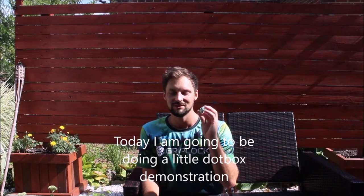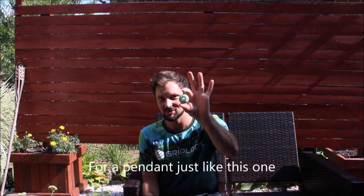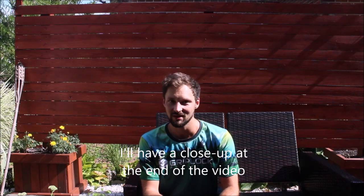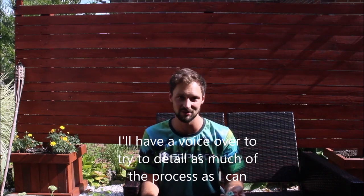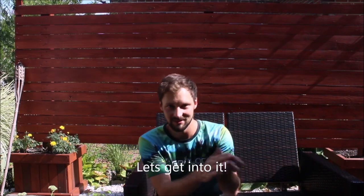Hey everybody, today I'm going to be doing a little dotbox demonstration for a pendant just like this one — we'll have a close-up at the end of the video. I'm shooting this today with the GoPro and I have a voiceover and try to detail as much of the process as I can. Let's get into it.